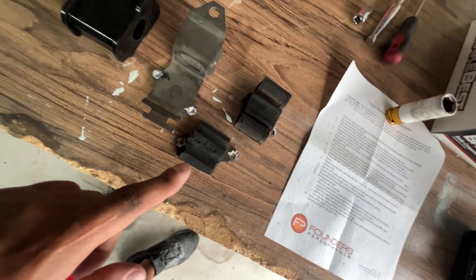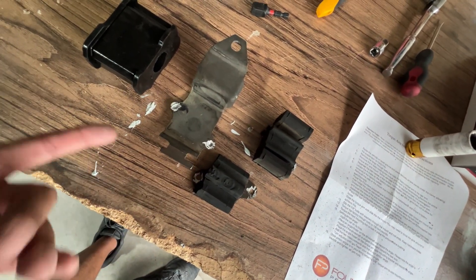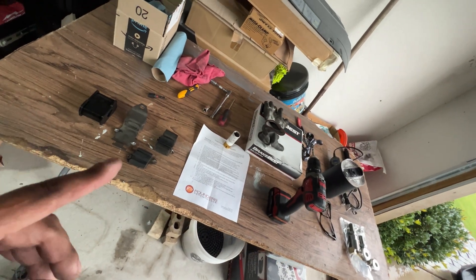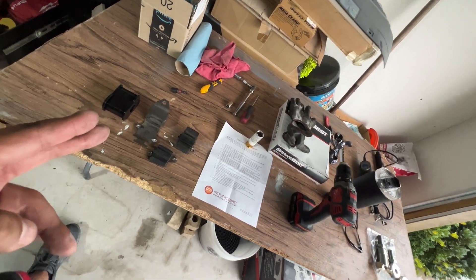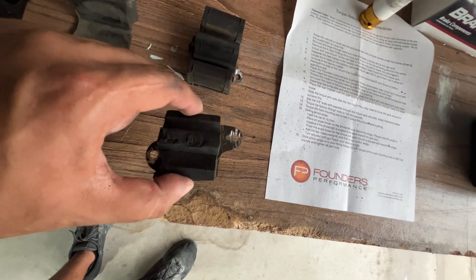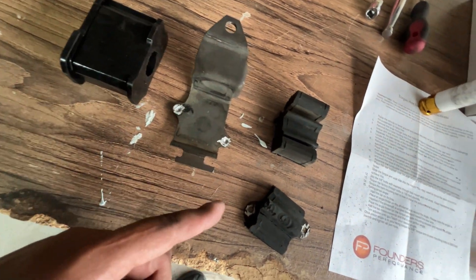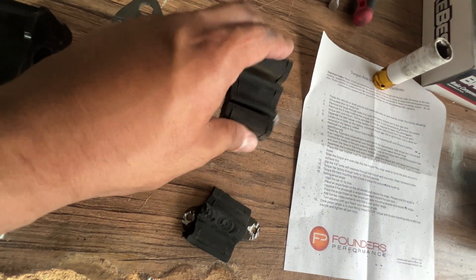Scratch that — lowering the transmission did not help at all. We probably could have done more to lower it further, but I wasn't going to go beyond just removing the cross member. It didn't lower enough, so instead we went ahead and drilled out and dremeled out the rivets on this side. Then on the other side — the one on the transmission — we dremeled out those rivets too, and that side came out good.